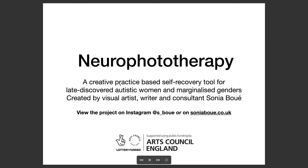So I'm going to start sharing some slides, but first of all, I just want to introduce myself very briefly. I am Sonia Bue. I'm a visual artist, I'm a writer about autism and art, and I'm also a consultant to art organizations relating to neurodivergent creativity and best practice for supporting neurodivergent creatives in the arts.